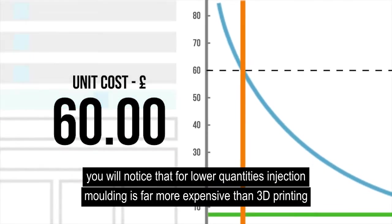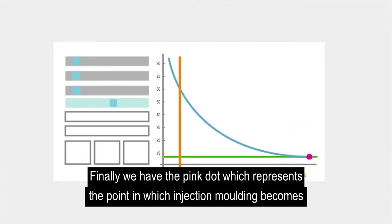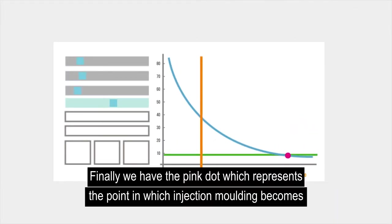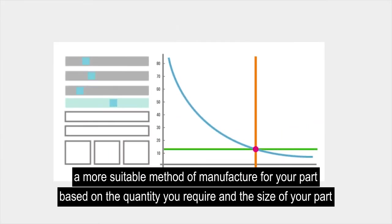You will notice that for lower quantities, injection moulding is far more expensive than 3D printing. Finally, we have the pink dot, which represents the point where injection moulding becomes a more suitable method of manufacture for your part, based on the quantity you require and the size of your part.